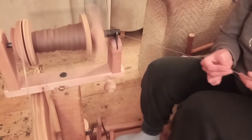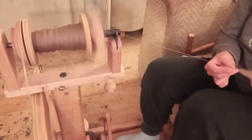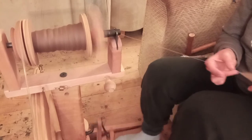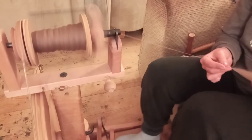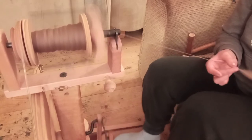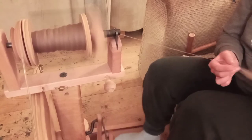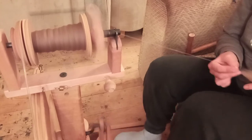That's just because I spin my singles clockwise and then I ply anti-clockwise. When I get more established selling-wise, I'm sure I will end up doing a crochet yarn where I do the singles anti-clockwise and the plying clockwise. I know it's called S and Z but I do get mixed up — you've got your Z-ply and your S-ply. I'm a clockwise and anti-clockwise girl, I'm afraid. It's a simple life for Sadie.